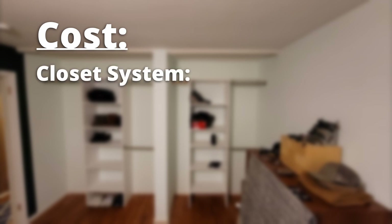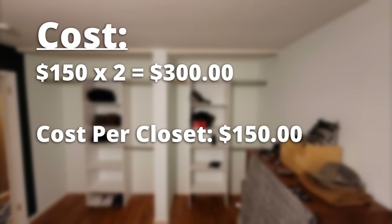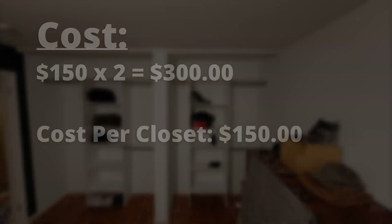This is a really simple project with really only one main cost: the closet system itself, which was $137. If you add the top shelf like I did, a one-by-eight board costs $8 and a one-by-two board costs $5, bringing your grand total to a nice even $150 per closet. We did two closets so that was $300 for us, but at $150 per closet this is a great way to upgrade your closets without a huge time commitment or breaking the bank.